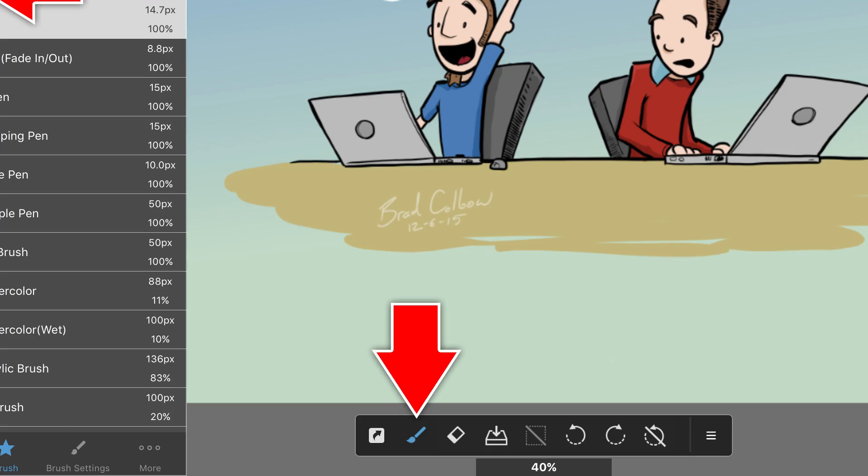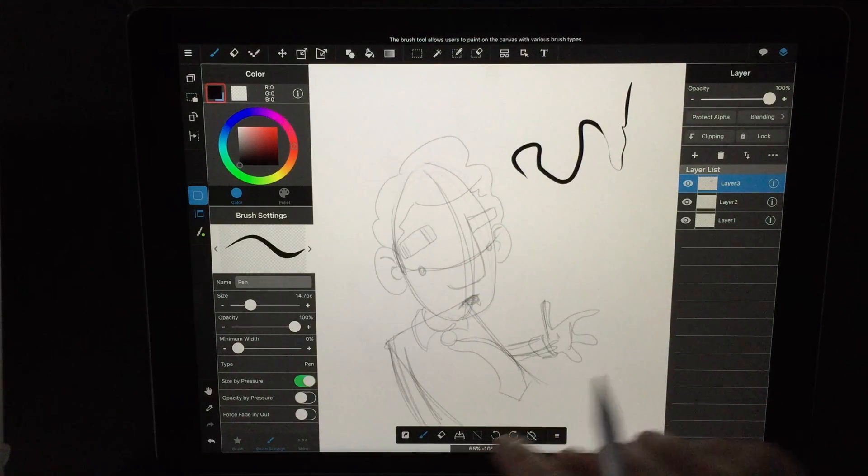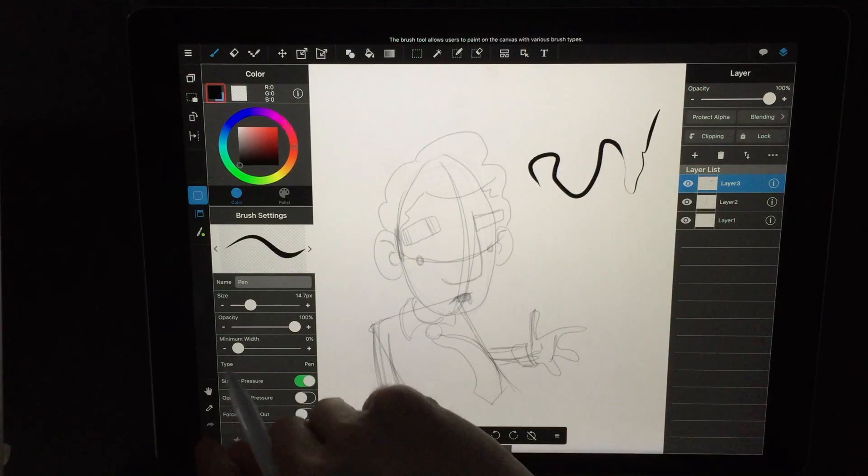For example, down here where the actual brush tool is, the eraser is right next to it — that makes perfect sense. I also undo a lot, so I would expect my undo to be right there too. But that's not undo — that actually rotates my canvas. I almost never rotate my canvas, at least not on purpose. But when I was drawing, every time I went to hit undo, I hit rotate instead. There are just a lot of examples where things are grouped in illogical ways, and the overall effect is it just slows down your work.